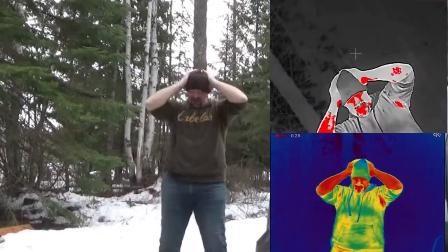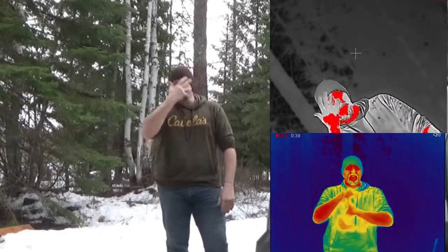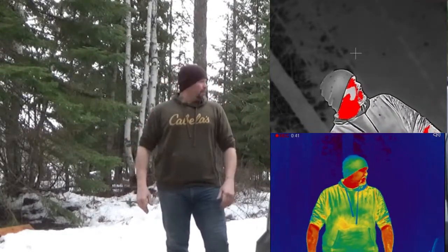Hopefully I'm on camera here. As followers of my videos know, one of the things that's been the hardest to deal with for thermal is hands and face. So I was trying to come up with an idea.